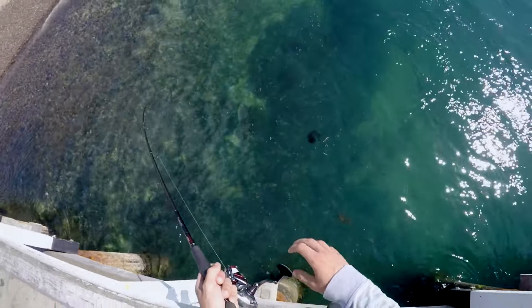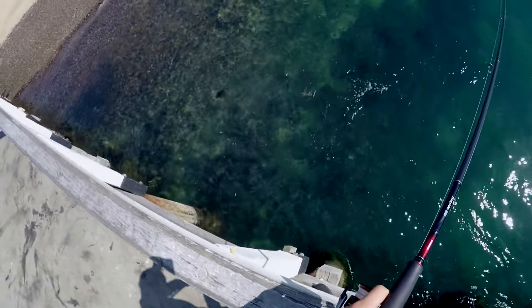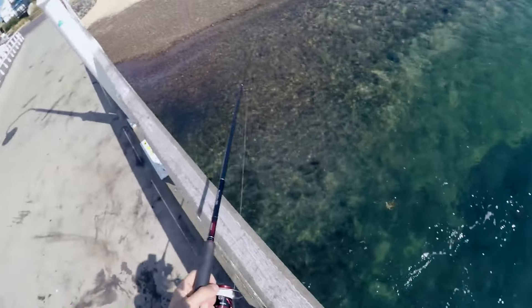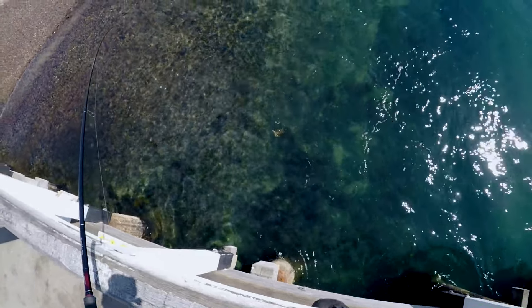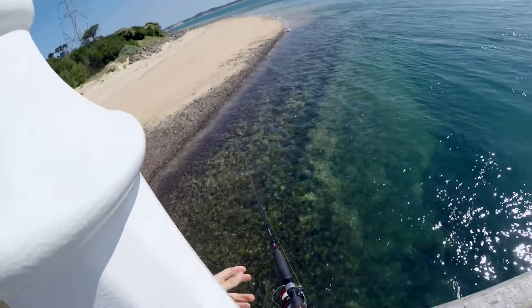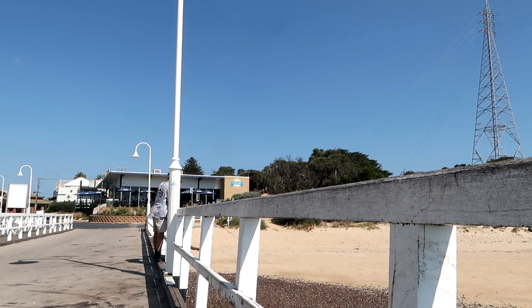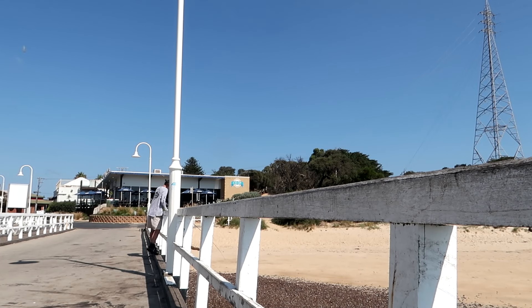Got him now - oh yeah! Second one, same little white jig. I saw him come up and hit it a couple of times. I'll walk him in anyway. A little bit smaller - well, a lot smaller actually. Still a good little squid.